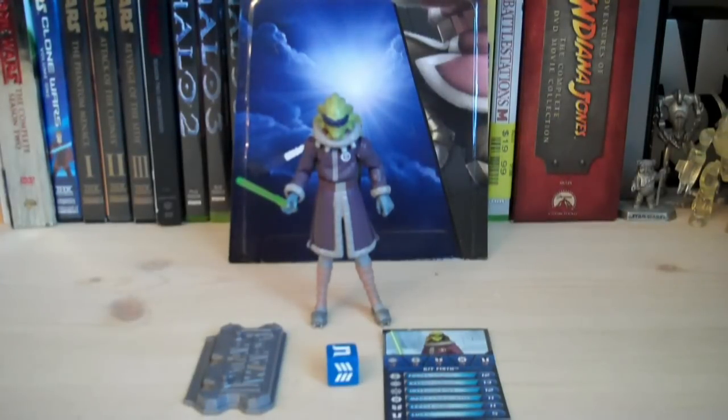Hey guys, it's Ryan back here again reviewing Star Wars: The Clone Wars — this is Kit Fisto in Cold Weather Gear. This figure is currently out at Walmart and Toys R Us stores, but it has not shown up at Target yet. The retail price on this figure is $7.99.